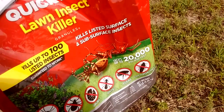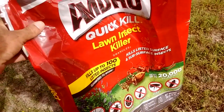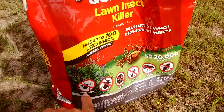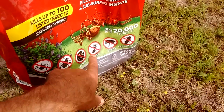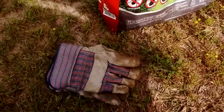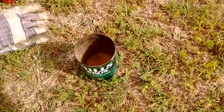Now there's another product out by Ortho — I think that one covers 300 insects. But this one has a tendency to work a little bit better with what we've got going out here in South Central Texas. So I'm going to go ahead and use this. We've got the gloves, as you saw in a previous video, and my trusty coffee can.